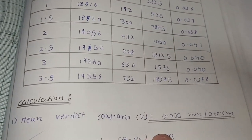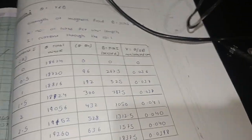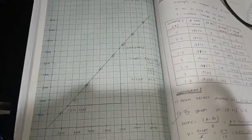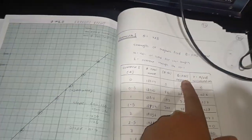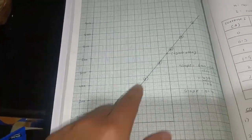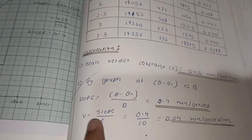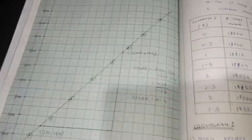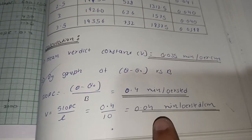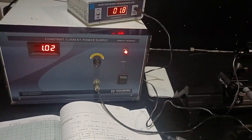After taking all readings and calculating different Verdet constants, we take the average of all values. I obtained an average Verdet constant of 0.035 minutes per oersted per centimeter. You can also obtain the result graphically by plotting theta minus theta-naught on the y-axis and magnetic field B on the x-axis, then calculating the slope. The Verdet constant by graphical method equals slope divided by l (10 cm); with a slope of 0.4 I got V equals 0.04 minutes per oersted per centimeter. This was all about the Faraday effect.